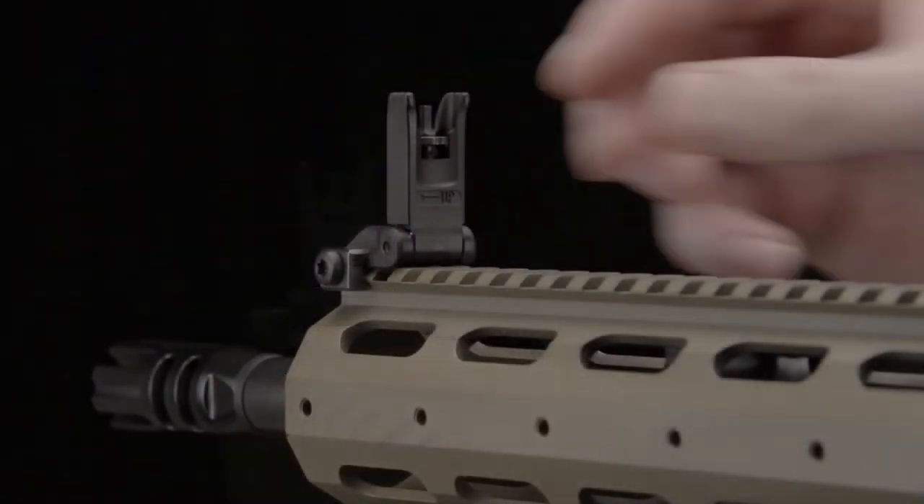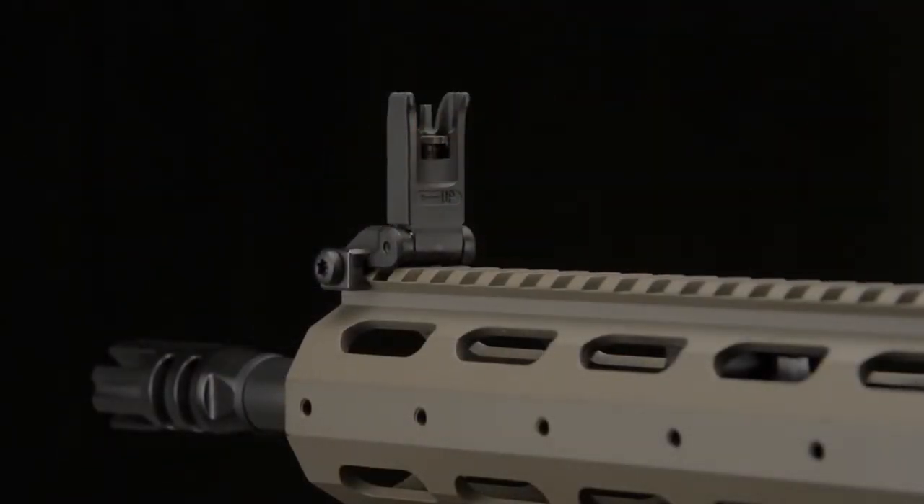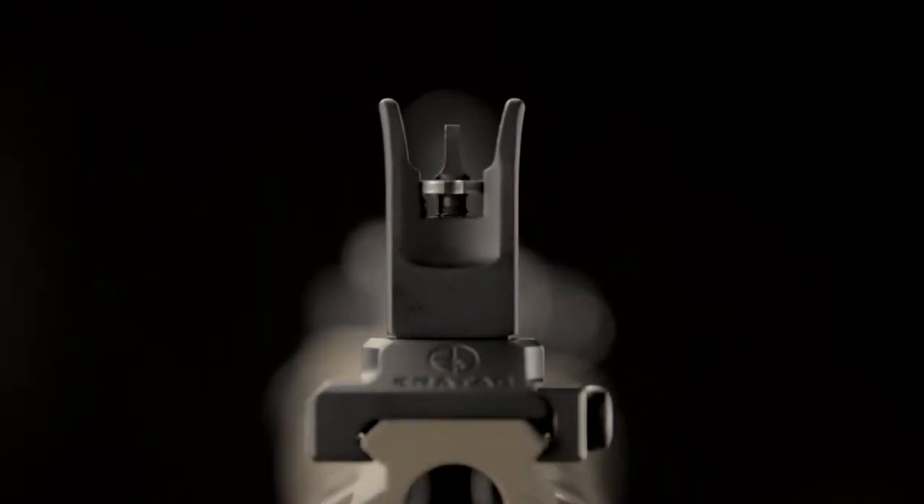No tool is needed to adjust the height of the front sight. The Aerotech Backup Sight will accept all AR-15 front sights with 836 UNF thread, allowing the use of a large variety of aftermarket front sights.